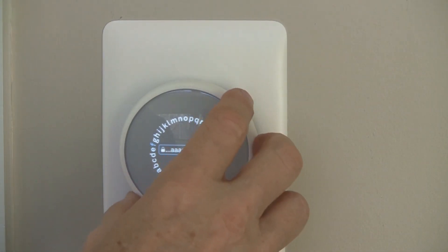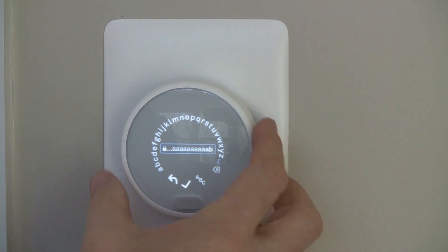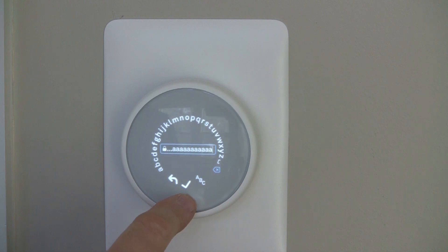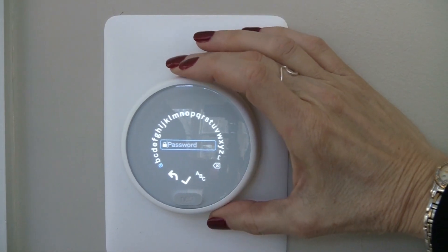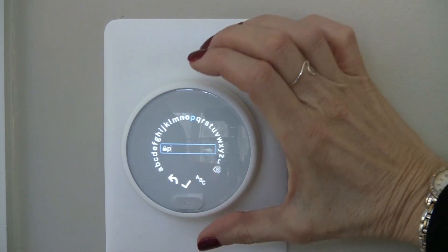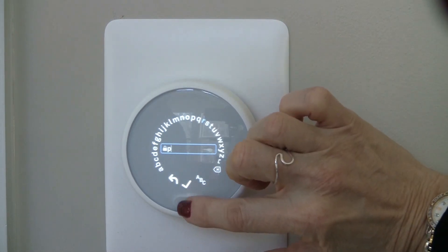Turn the white dial, locate your choice, and press the center to enter. Once you follow the instructions, you will actually connect it to the internet and you'll be able to program your phone. You'll have to install an app on your phone and you'll have total control of your Nest 70E Thermostat.